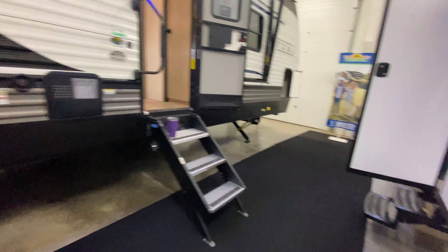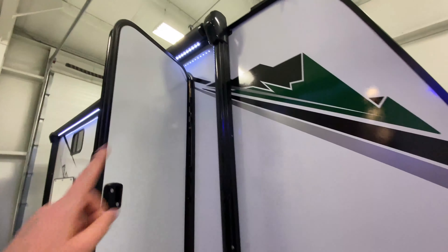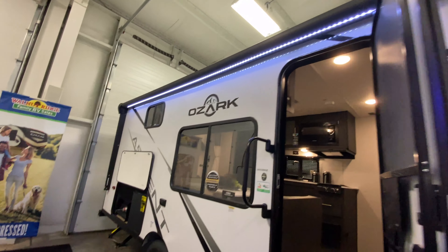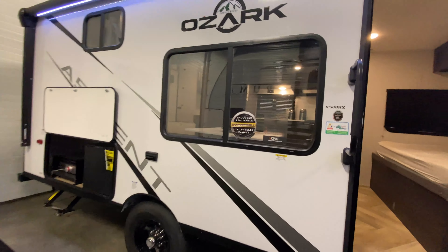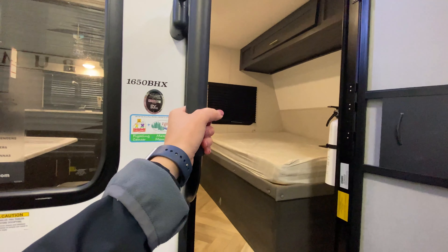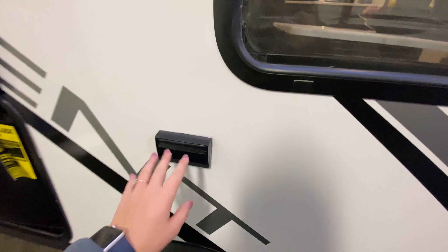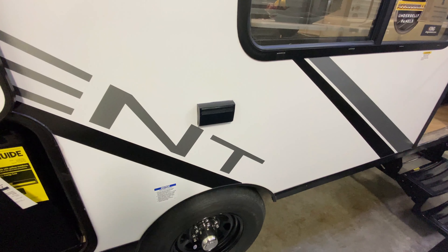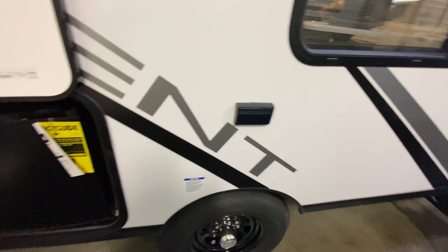Coming back, you have a power awning that stretches pretty much 99% of the way across, so you have a lot of open space to relax underneath. There's a great big window and a grab handle for some extra stability getting into your coach. Power is protected underneath that awning as well, so you can have a TV set up out here on a table or charging your electronics.